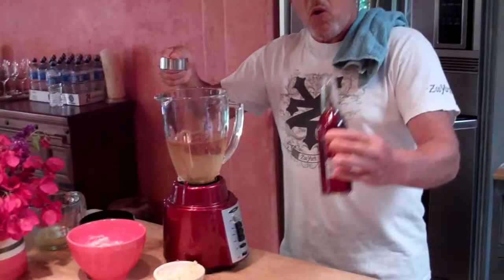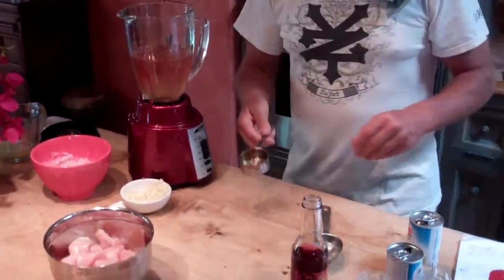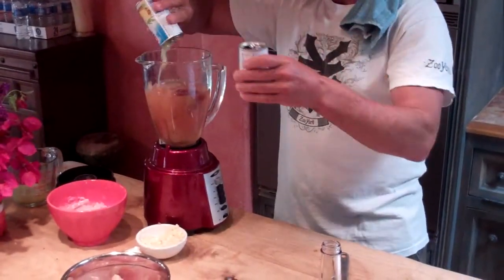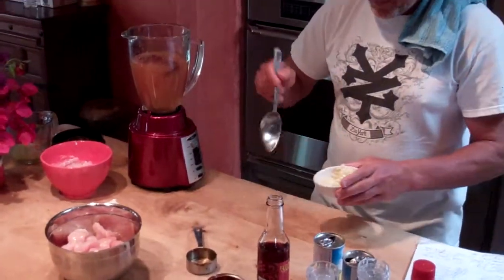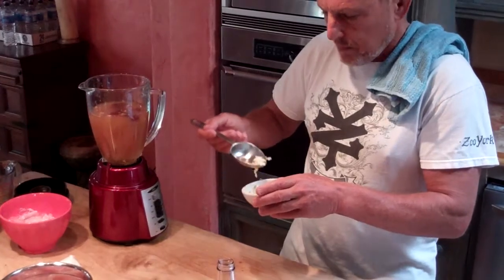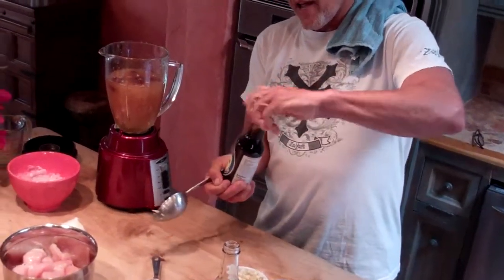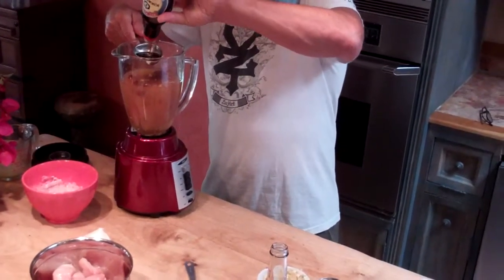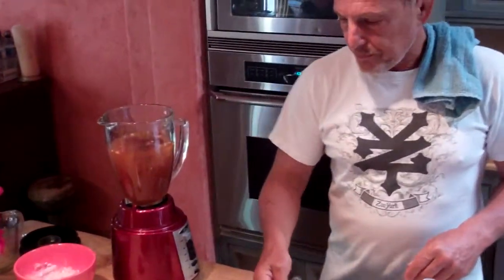I'm also going to add a quarter cup of red wine vinegar. I'm going to add a cup of pineapple juice — these are six-ounce cans, so I'll dump one in and a little bit more. Some fresh garlic — I'm just going to do this by eye. And then a half cup of soy sauce — that's a quarter cup measure, so there goes one and there goes two.